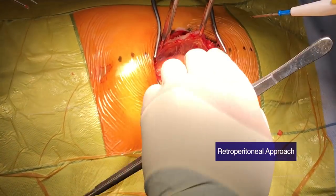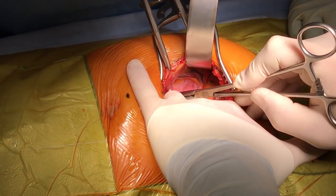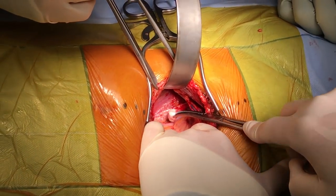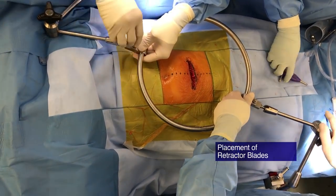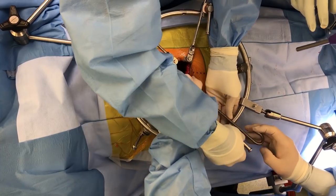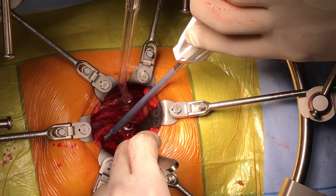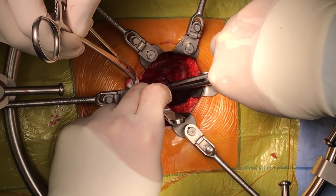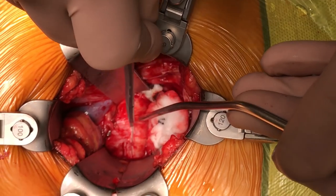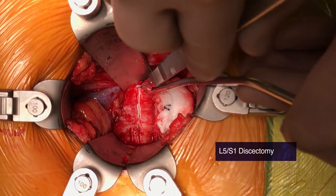Blunt dissection is used for this part of the procedure. The inferior epigastric vessels are visualised, preserved, and retracted anteriorly. The main structures we visualise are the psoas muscle and genitofemoral nerve, and as we dissect out the vessels we can then put in the retractor system using low profile narrow blades. The iliac artery and vein is exposed, the median sacral vessel is double clipped and divided, and blunt dissection is used over the anterior disc space. An incision spanning the full exposure of the anterior aspect of the L5-S1 disc is performed.